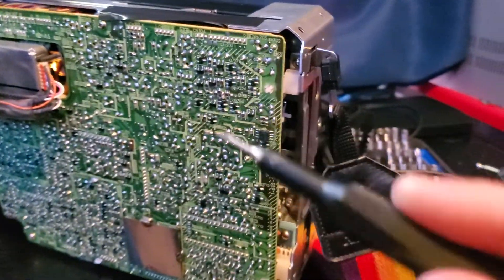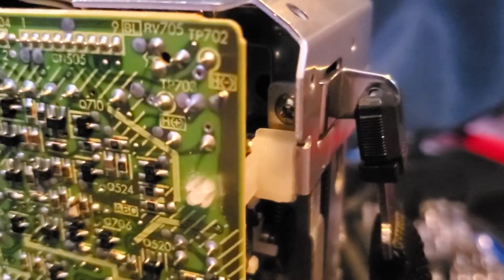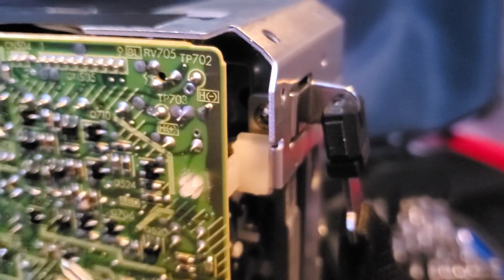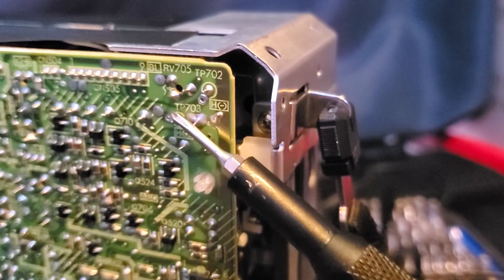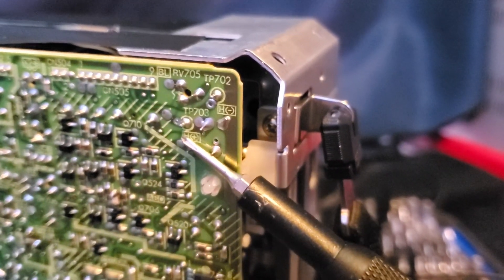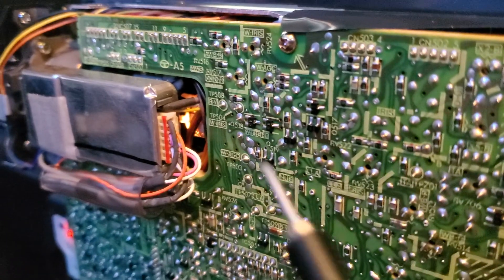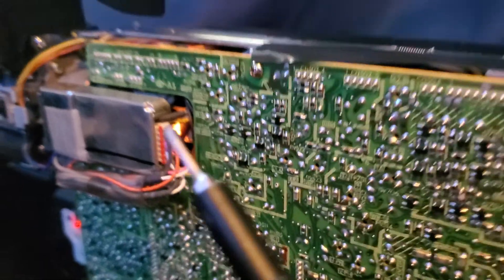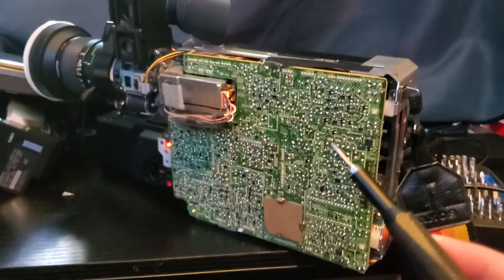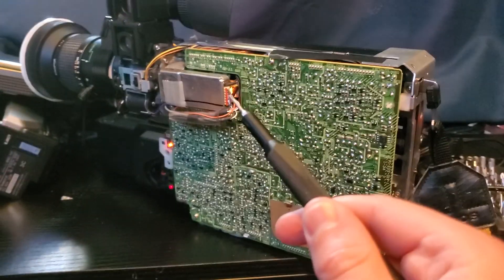There's high voltage in this circuit — in fact there's high voltage on this board, especially right around here. There are a few pins — this is actually high voltage right here. You can see it arced. Yeah, there's probably about 300 volts in this camera, and it's arcing right there because the vacuum seal has failed. So that is the cause of death for this BMC-110: a dead saticon tube.